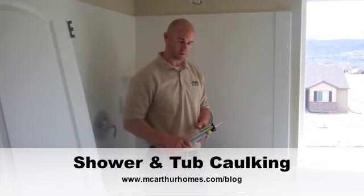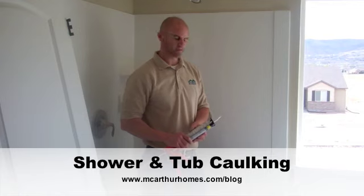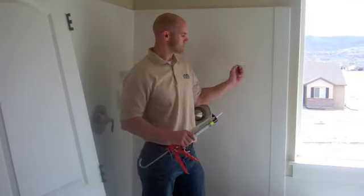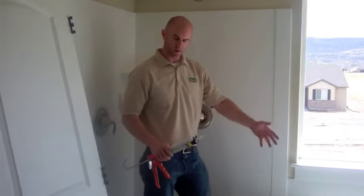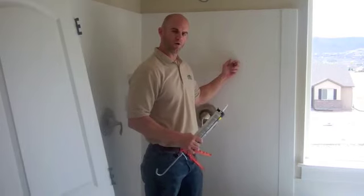My name is Adam. I'm with MacArthur Homes. I'm here to show you today a simple maintenance that you want to do on your shower and your tub's room. A lot of our homes come with a tub and a prefab shower pan, and you've got cultured marble shower walls.